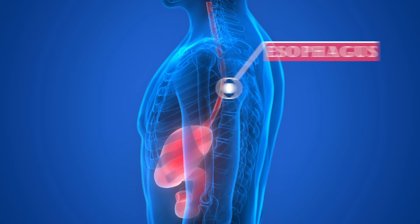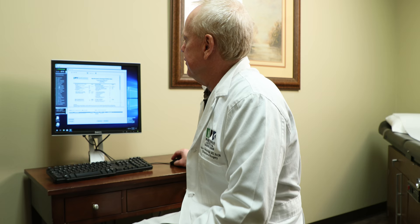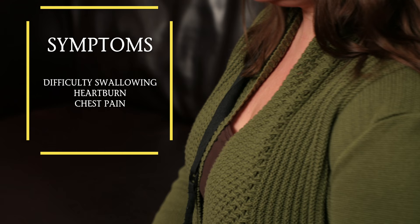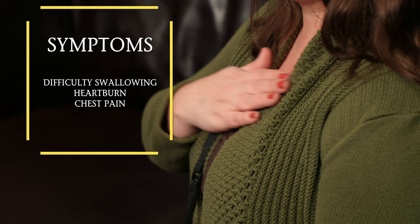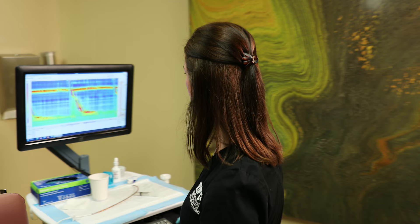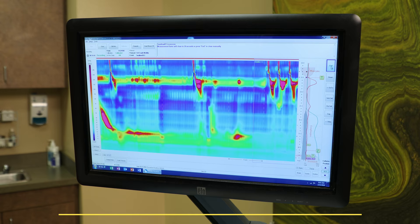Your doctor may have ordered this test for the assessment of your esophagus prior to an anti-reflux surgery, or if you're experiencing symptoms that may be related to an esophageal disorder. If you are considering an anti-reflux surgery, this test is important for the surgeon to determine which surgical procedure would be most appropriate.